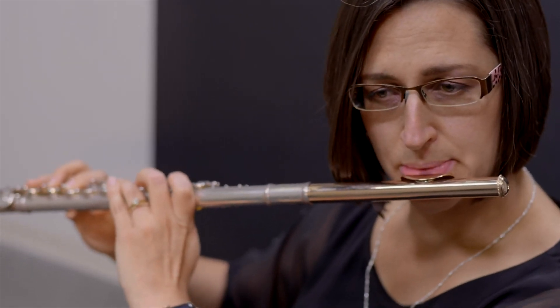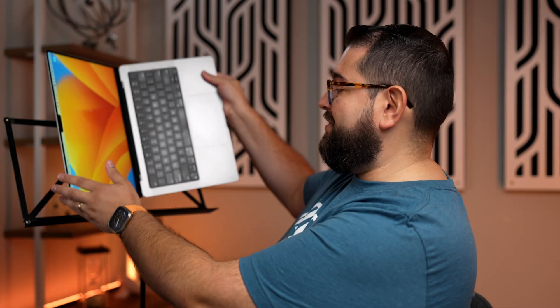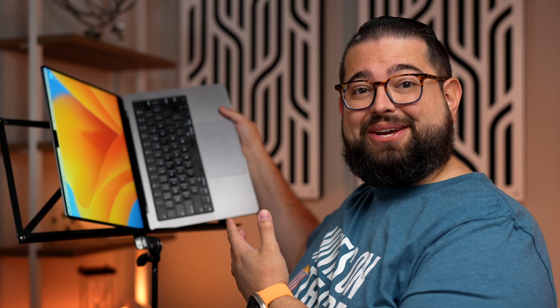My wife plays principal flute in an orchestra and she also uses her iPad Pro for digital sheet music. She'll get sent PDFs from the orchestra, puts them on her iPad, and annotates them with the Apple Pencil. Sure, you can put PDFs on your Mac and put it on a music stand set horizontally, but if you're performing or singing and need it on a music stand, that's a little precarious and it's not really going to work.